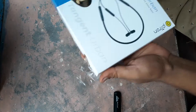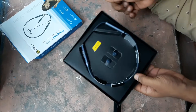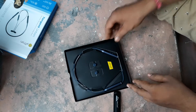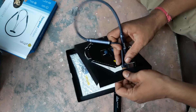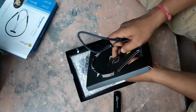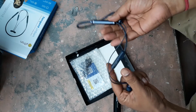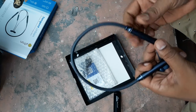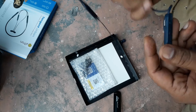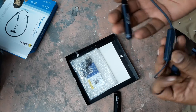First, tear the plastic. So this is the headphone. The headphone really looks good. It is built of metal and plastic — this is the plastic portion — and also rubber. Build quality is looking good.